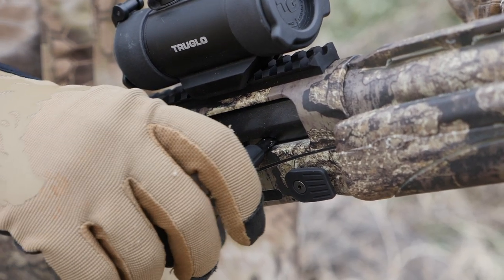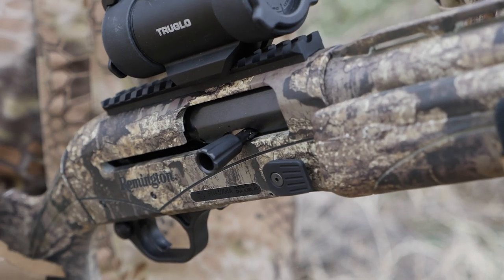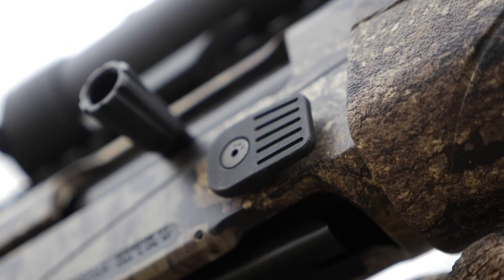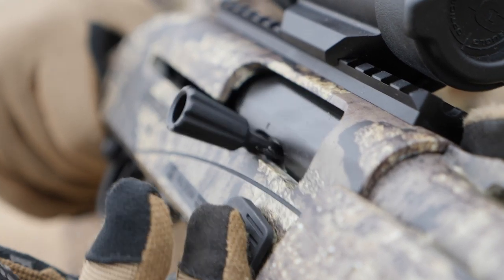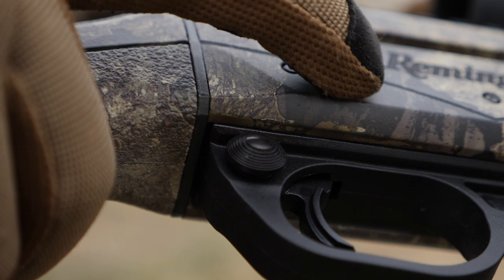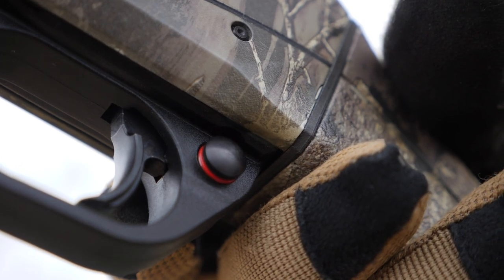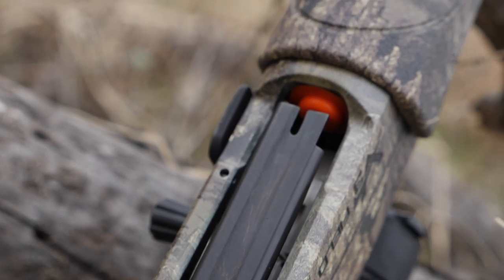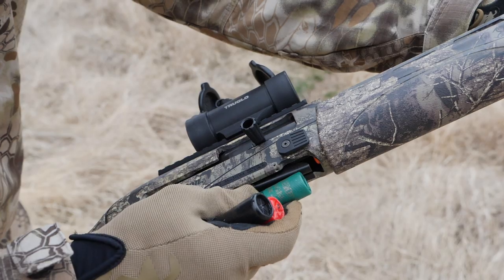I've recently started shooting three-gun competitions and I find myself incorporating a lot of competition mods into my hunting guns — because it makes shooting easier. I was very happy to see Remington taking some of those cues and incorporating them into their new Turkey Pro model. It comes standard with an oversized bolt handle, oversized bolt release, and an oversized safety. These features make firearm manipulations easier and faster to perform, especially with gloved hands. Remington has also enlarged the loading port — I was able to successfully slide shells into the mag tube without getting my thumb pinched, even while wearing gloves. Hallelujah.